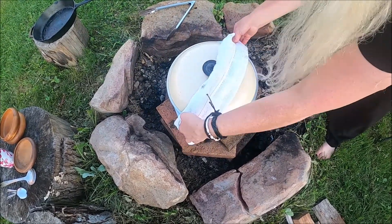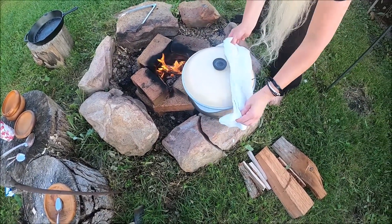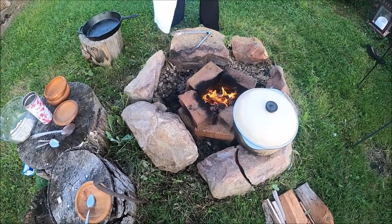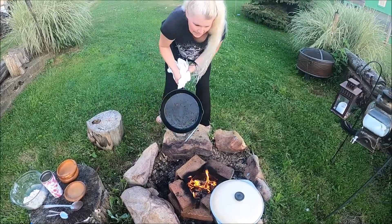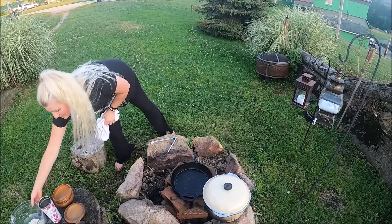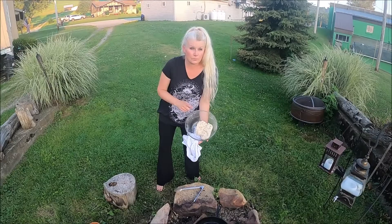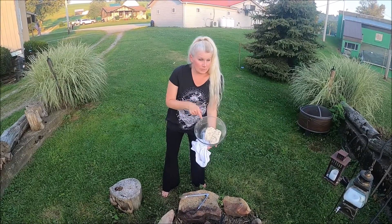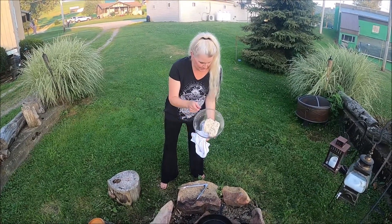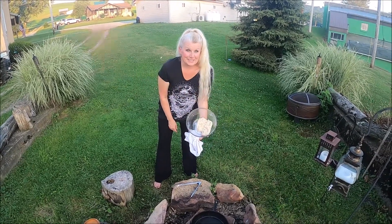I'm gonna put the pan that we cooked the rabbit in back on the fire. I'm gonna bring this to heat because I made some flatbread dough. All it is is flour, water, salt, pepper — I put a little bit of garlic powder in there just to give it a little flavor. So we're gonna heat that back up, patty out some flatbread, cook it, then serve up the rabbit stew and give it a taste.